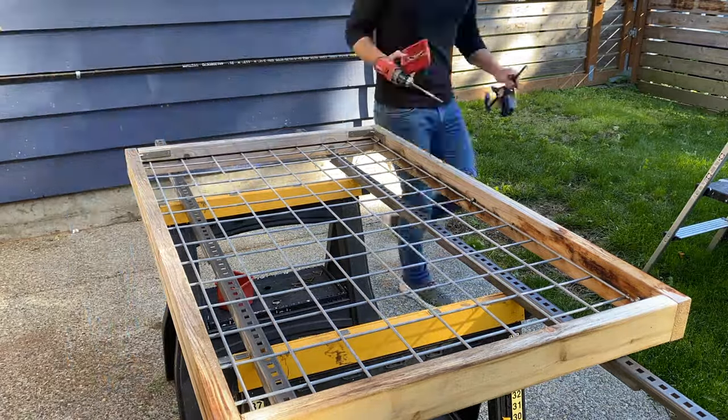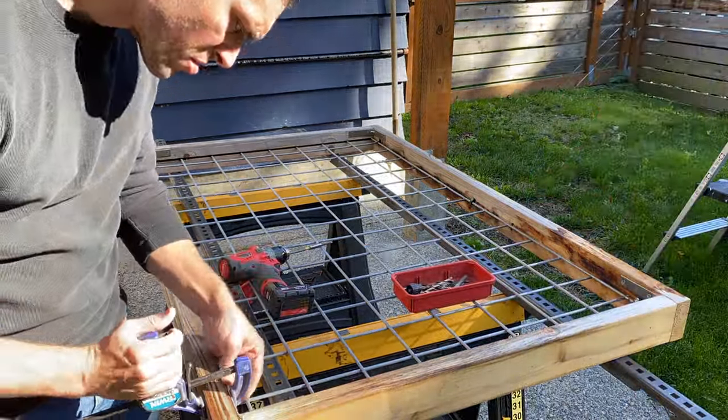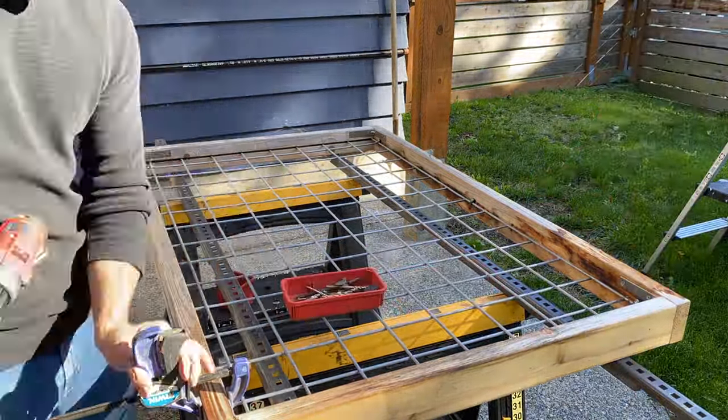At this point I just wanted to beef up the railing itself, so I'm using some stainless steel brackets for each corner just to give it a little bit more stability and strength.